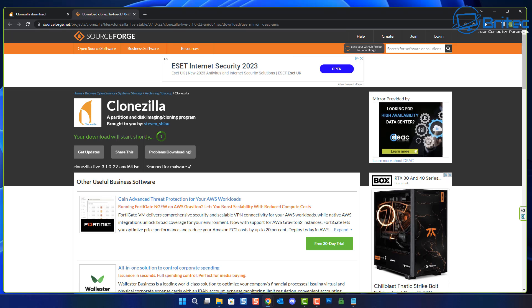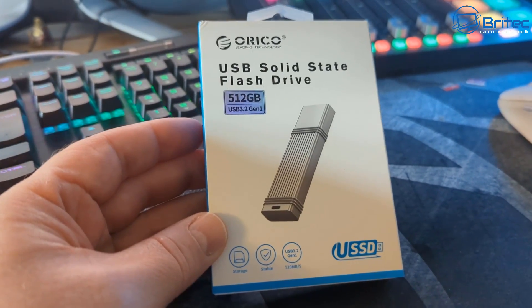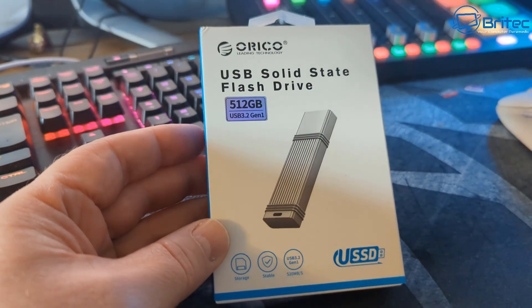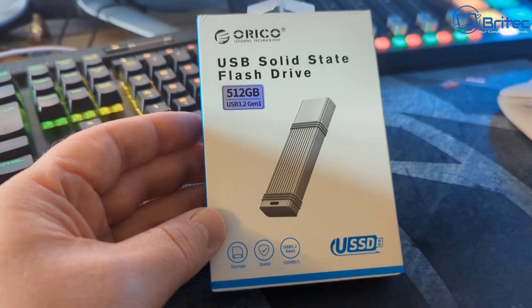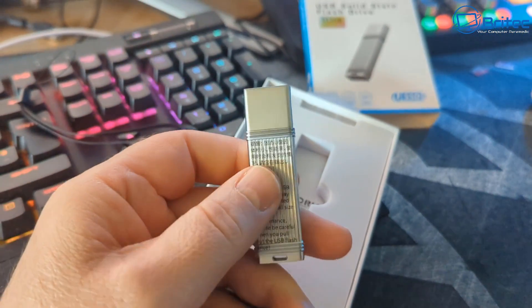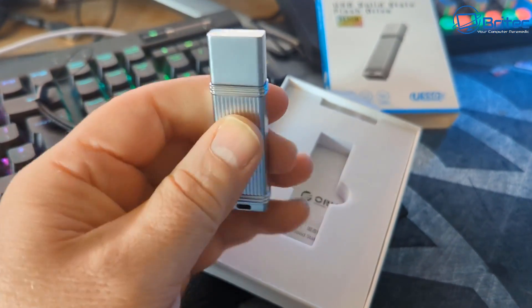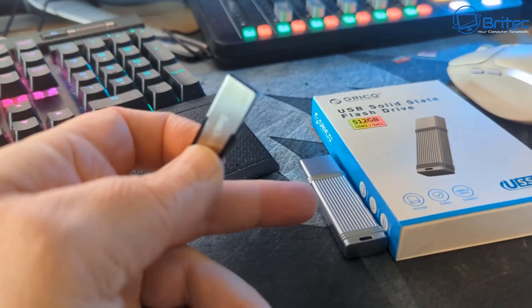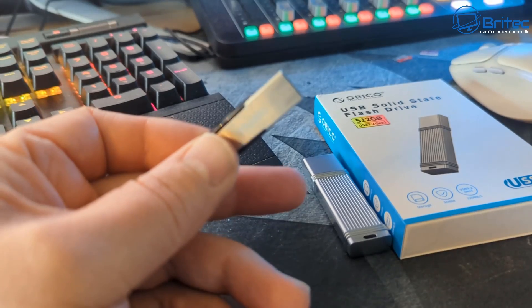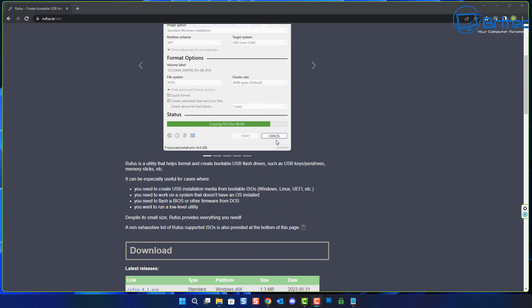We're going to need a couple of USB flash drives: one for the bootable Clonezilla drive and one for storage. For storage I'm going to use this Arico USB solid-state flash drive - it's 512 gigabytes, USB 3.2 gen, made of aluminium, and it's Type-C so it'll go straight into my computer for fast data transfer. For the bootable Clonezilla drive we're just going to use this SanDisk.